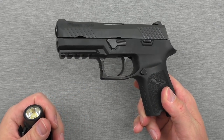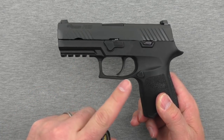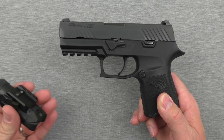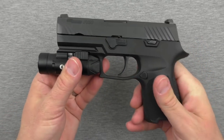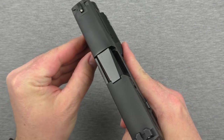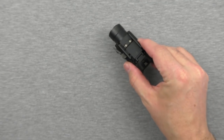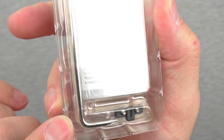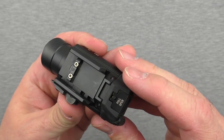If we push it forward, it does slide — because it's set up with the Glock attachment. There is a Picatinny attachment you can swap out. It comes with a Torx wrench so you can swap that piece out to make it fit Picatinny more correctly.